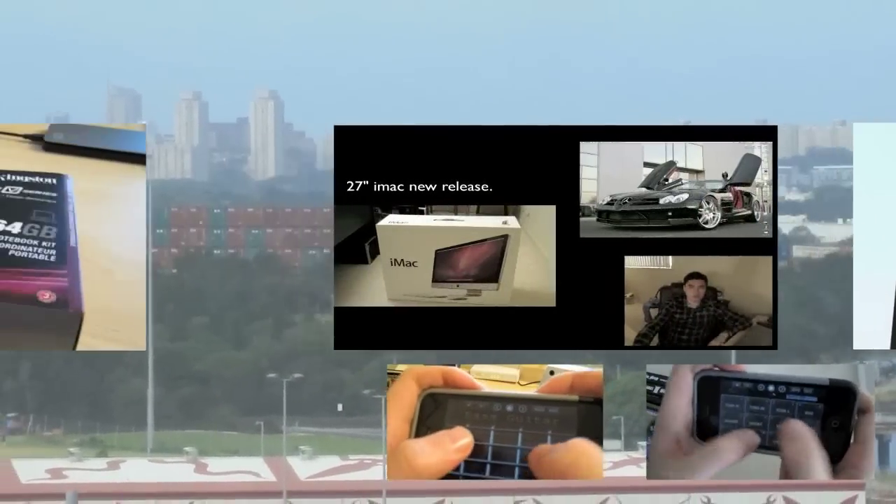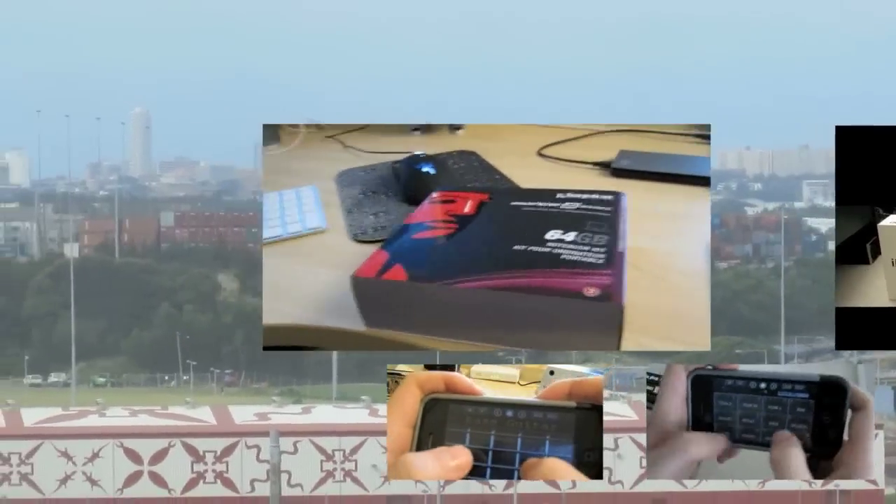Hi guys, welcome to a From the Guy's production. I've come back yesterday and I'm doing another From the Guy's production.